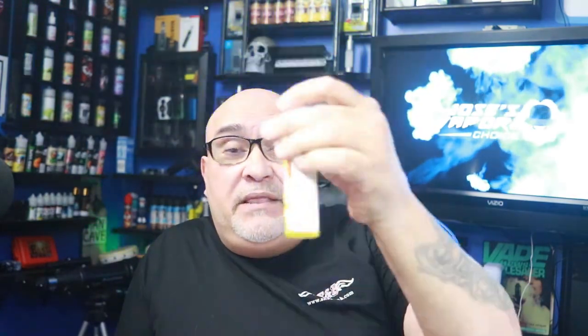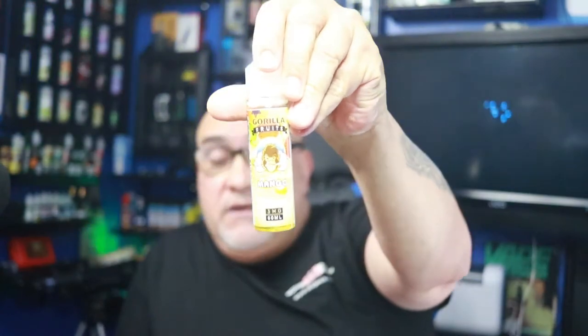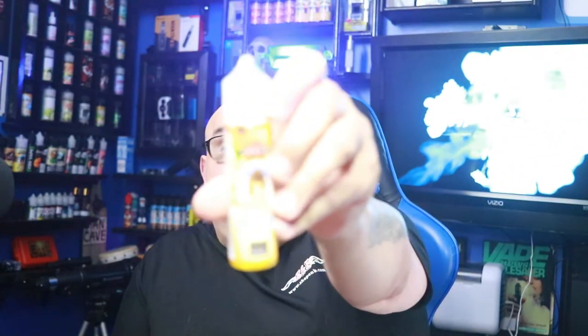I'm surprised — it's really, really good. Would I vape on this e-liquid? Absolutely. It'll be gone by tomorrow, maybe a few hours from now. This is a good e-juice, I will highly recommend it — the Mango from Gorilla Fruits by EMB. You can get it at shopemb.com. Next up will be the Mango Ice.